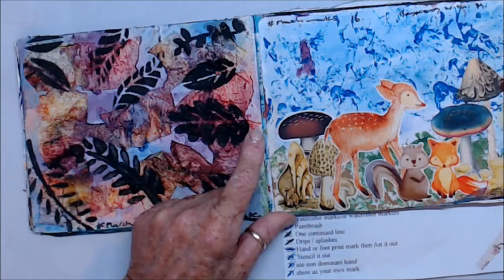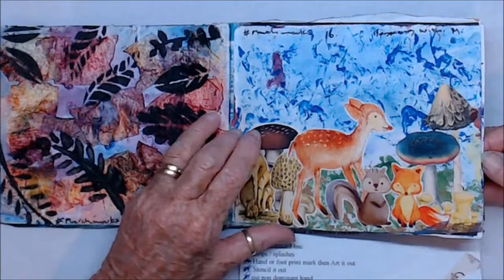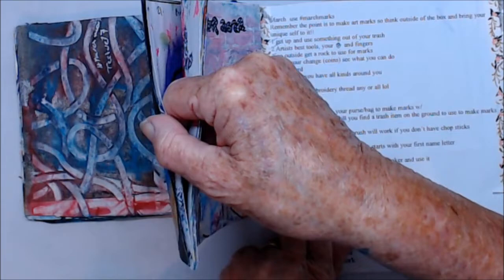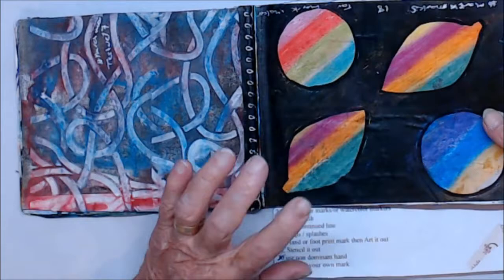Day sixteen was Use Something Starting with the Beginning of Your Name. I did a magazine page to make the marks, then put mushrooms in, and then just put some animals in just because I could. Day seventeen was Thick Texture Paste, or thick paint.